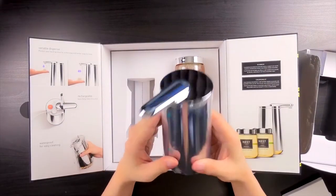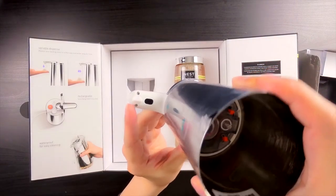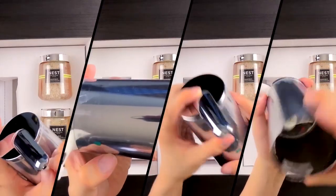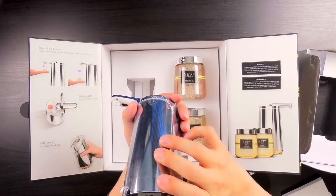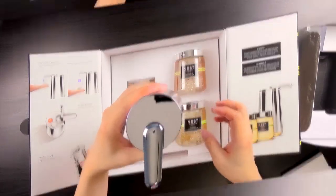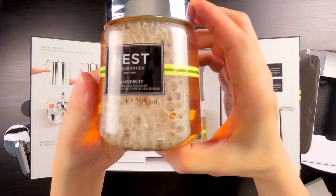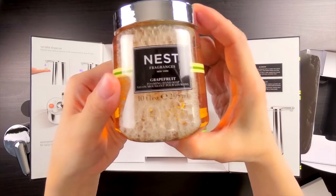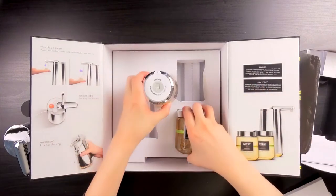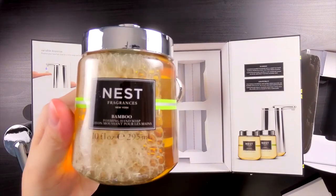It comes with the dispenser itself which is made up of lightweight plastic and aluminum, and as you can see it also has a built-in sensor. There isn't really much to this except a tiny circuit board and a series of pumps and sensors surrounded by an o-ring to keep the device water tight. This package also comes with two refillable soap cartridges. Some cartridges are plastic but the more expensive ones, like these nest fragrances, are glass and come two to a package. We like variety so we chose different scents.